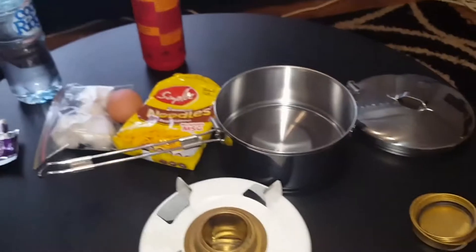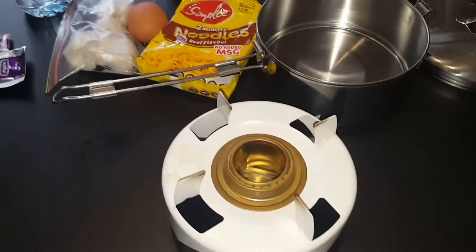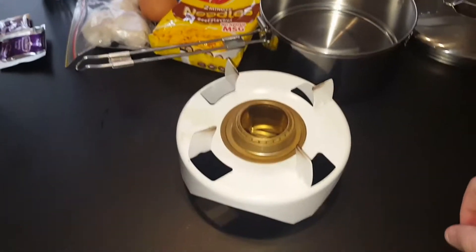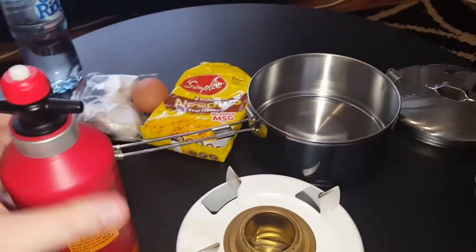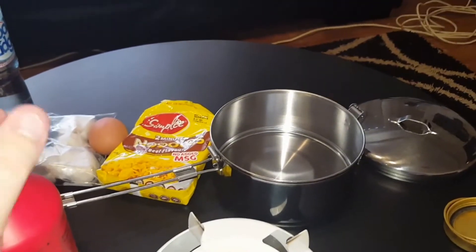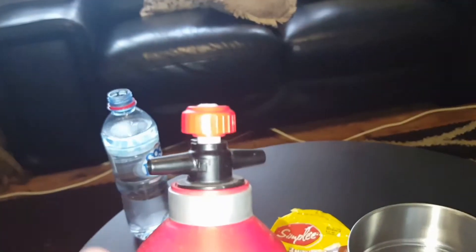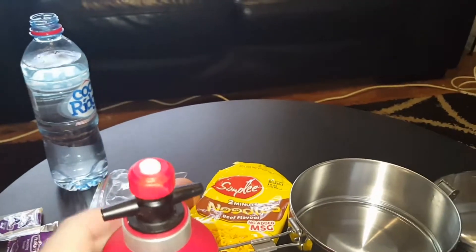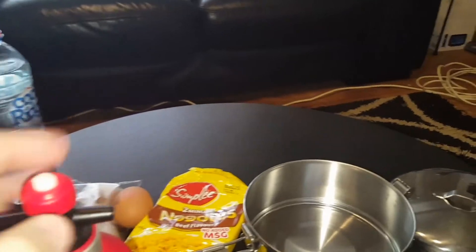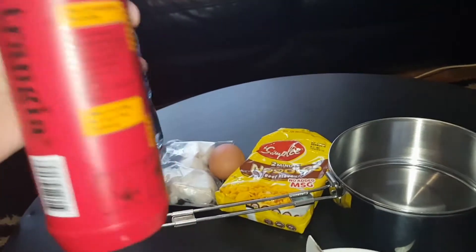It all fits in one thing and doesn't rattle around too much. You can probably stick some paper towel in there to eliminate any rattles so it doesn't annoy you when you're walking along. I'm gonna light this stove. One thing I do recommend buying is the actual proper bottle — it's like an anti-flame-retardant thing where the flame can't go back inside the bottle if it accidentally catches on fire.